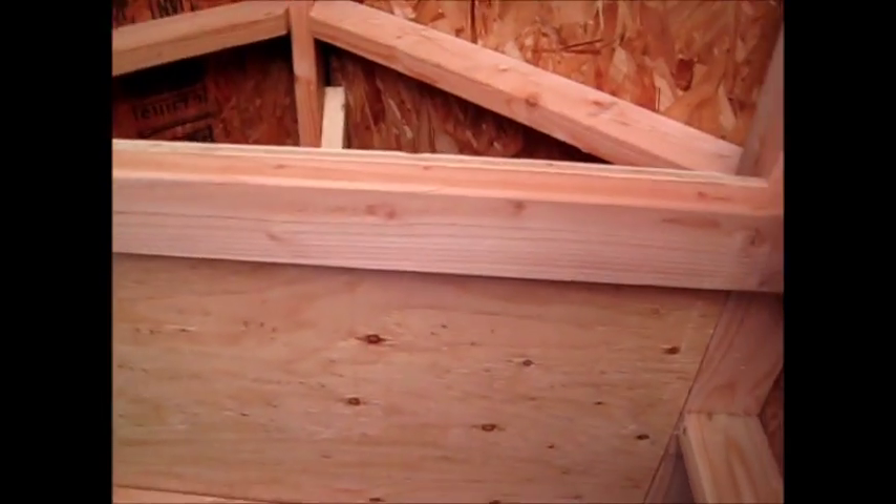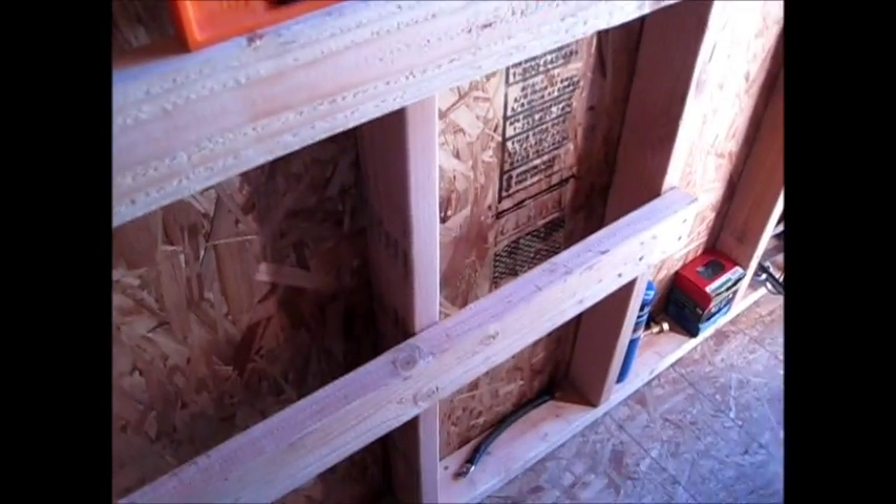I put a panel up over here and one on the other side, and I got a little storage shed up above there. Put another one up on this side here, and then I took some scrap 2x4s and just made a little easy step-up ladder to get up to the storage space.